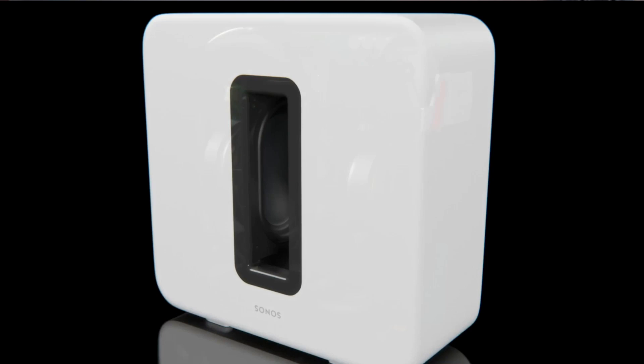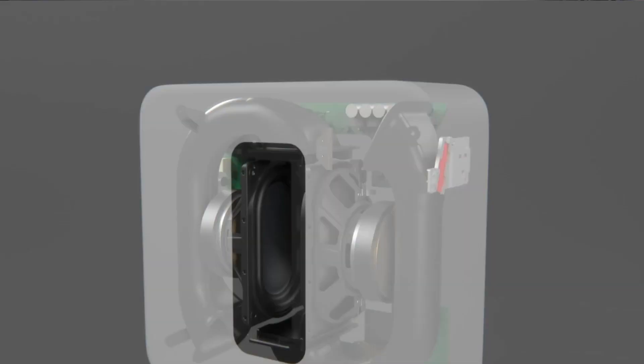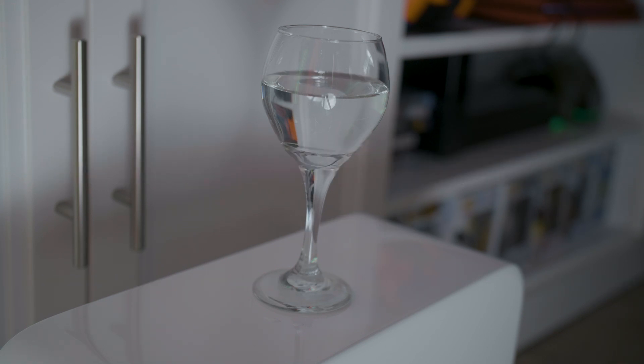The slot is where a lion's share of the acoustic work is being done on the Sub. On either side of the gap sit two force-canceling drivers, which allows the unit to produce powerful bass frequencies without generating noticeable vibration. All of this is powered by the upgraded CPU, which boasts a 1.5GHz quad-core processor and 256MB of SD RAM — double the amount of RAM from the previous Gen 2. The Sub also sports two Class D amplifiers that power the force-canceling drivers.